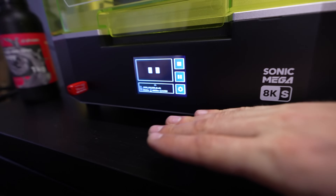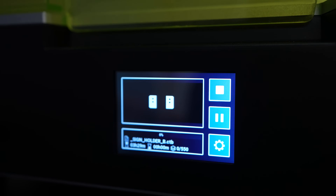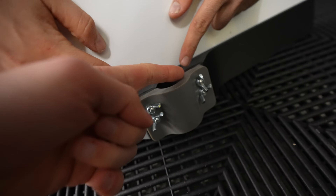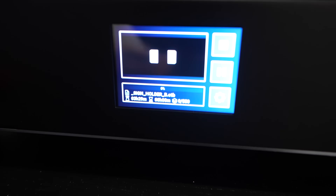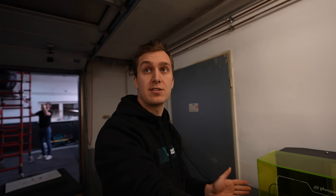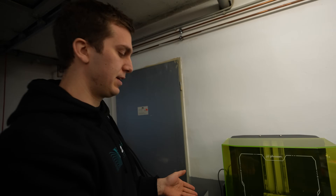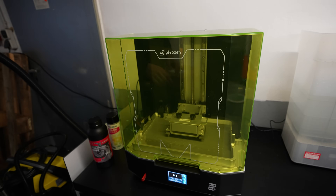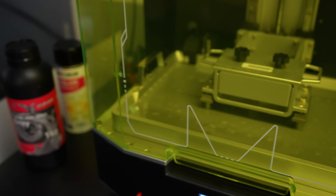This printer has a screen so you can actually see what you're printing. There's an LED panel at the bottom — basically a UV flashlight — that cures the resin layer by layer. You can see the first layer forming at the bottom and then it goes layer by layer. It says three and a half hours remaining. Now I'm just printing that one part, but we can put a whole array of parts and it'll still print in three and a half hours because the large LED cures the whole plate at once. In the future we can do full batches of small pieces.